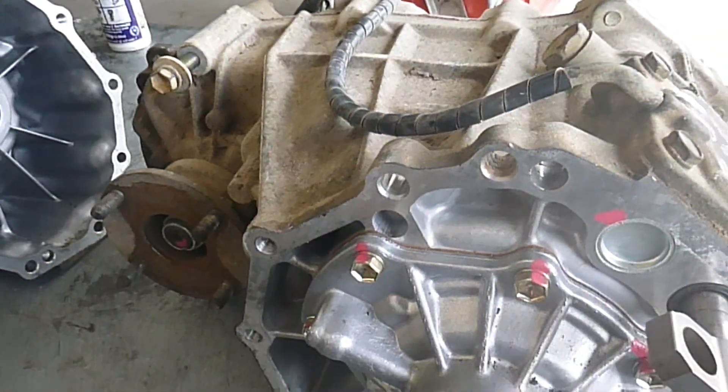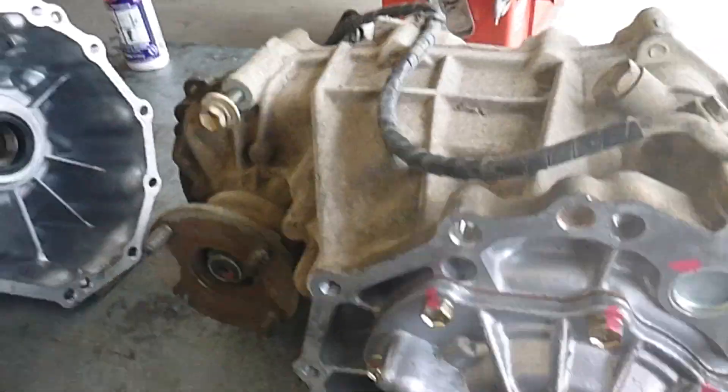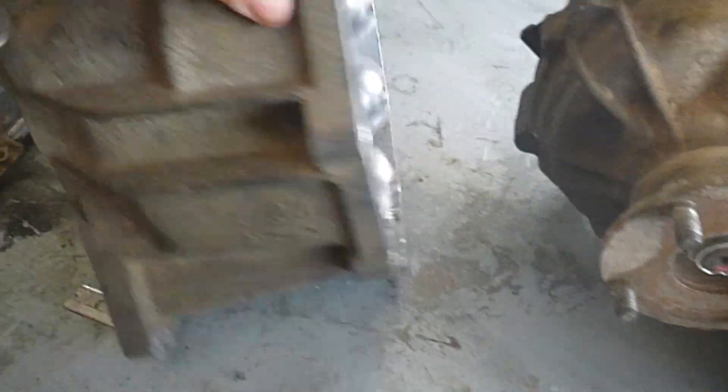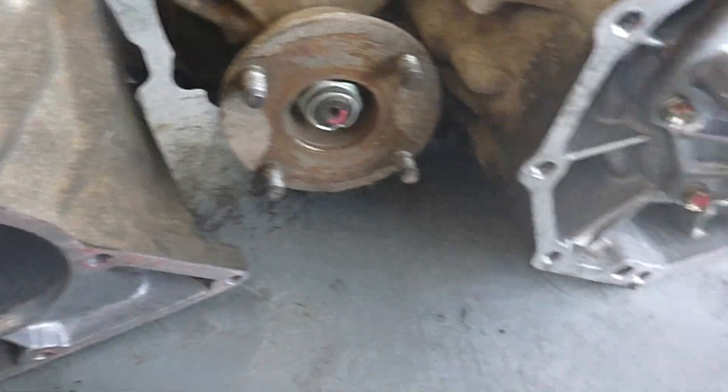The transfer case — this is the transfer case off an AutoSurf. I normally use a 2LTE, or this one's a 1KZ. And it's the one that's got this little adapter plate here. What we're also going to do is use this little sleeve.